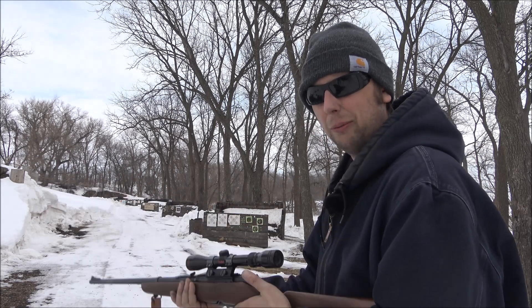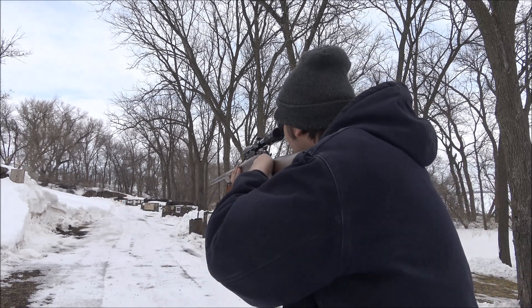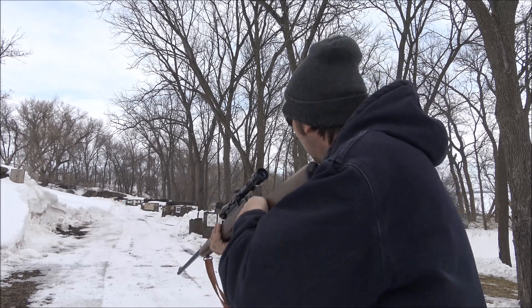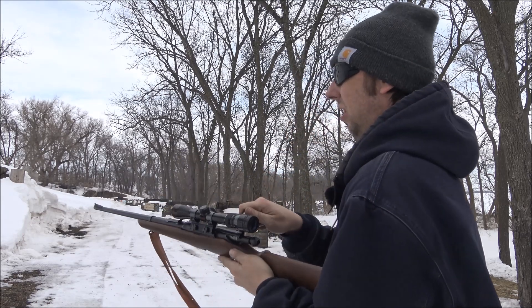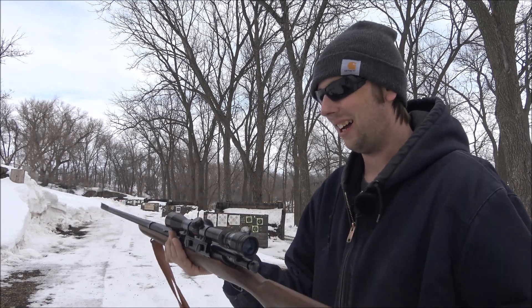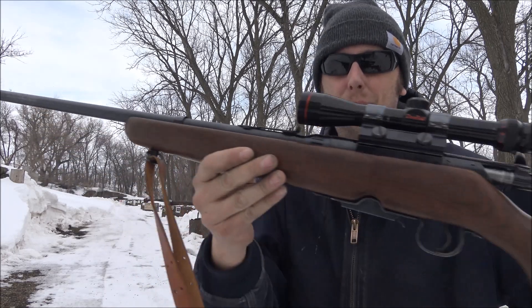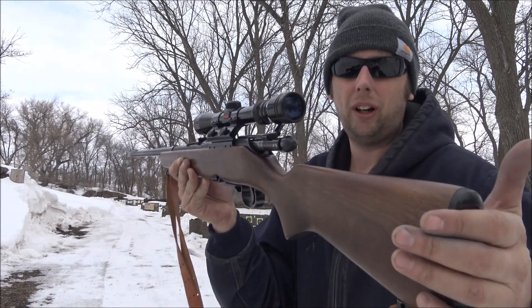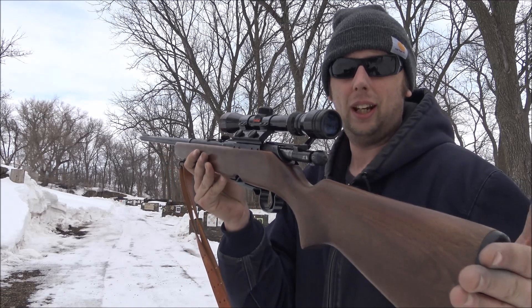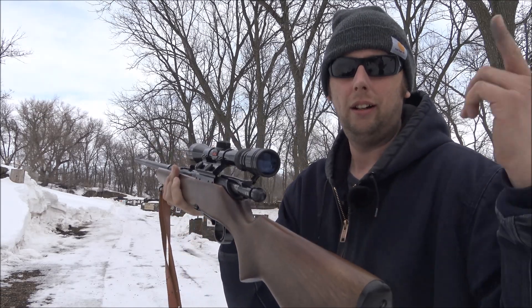The action is really smooth. The trigger is amazing. And I guess a left-hander can work a right-hand bolt. So anyway, I just wanted to show you guys this rifle and kind of bring you along for the ride. Thanks for watching — I hope you enjoyed the video and we'll see you next time.